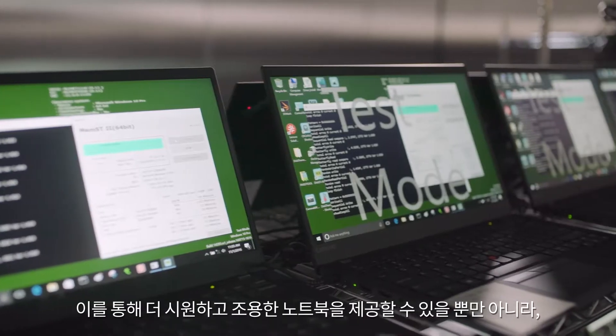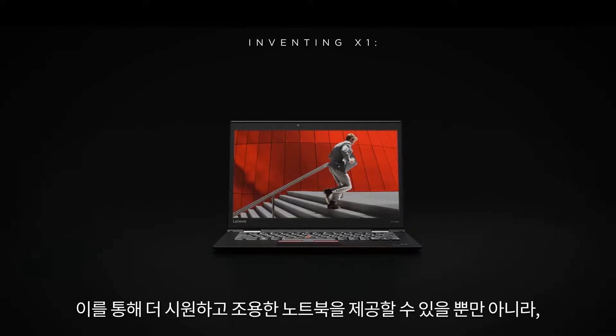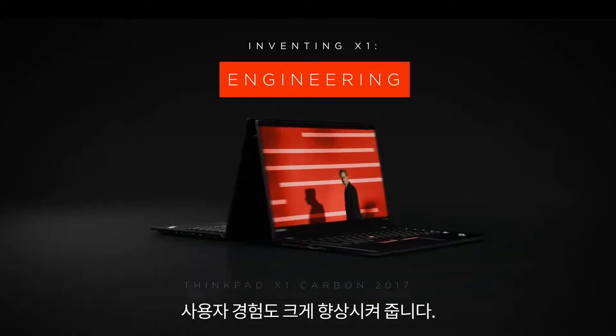That gives not only a cooler and quieter laptop, it also makes the user experience significantly better.